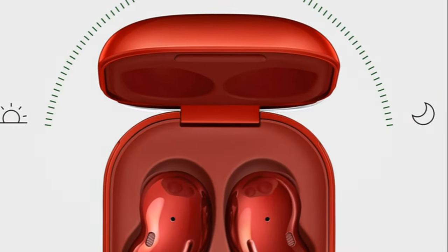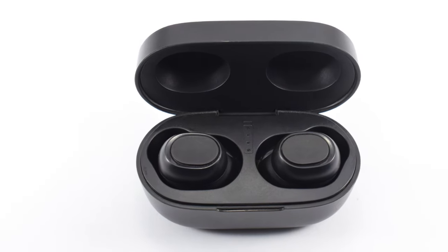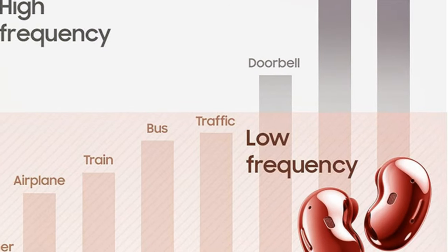Your voice assistant, always on duty for a coffee, message, or music. Experience the new style, new sound of Samsung Galaxy Buds Live today.